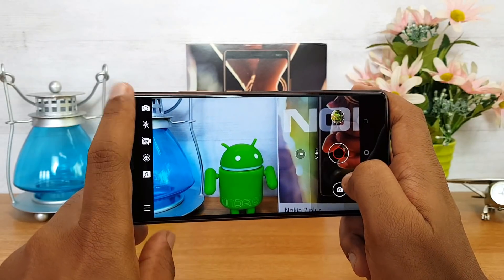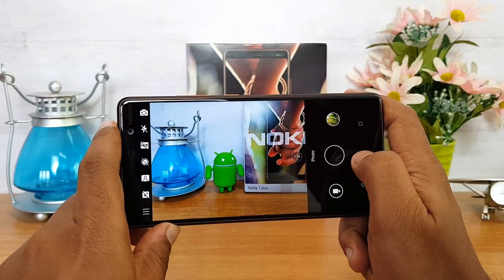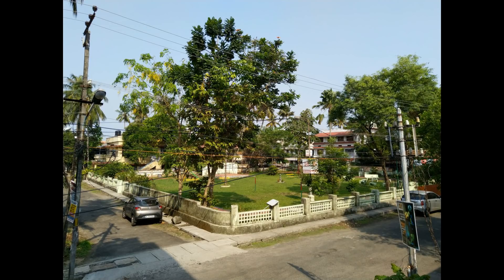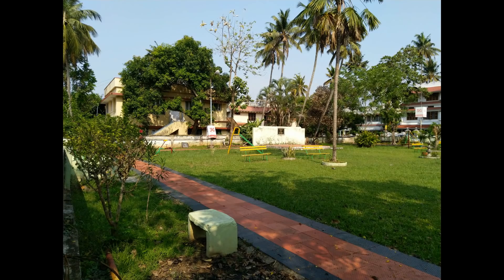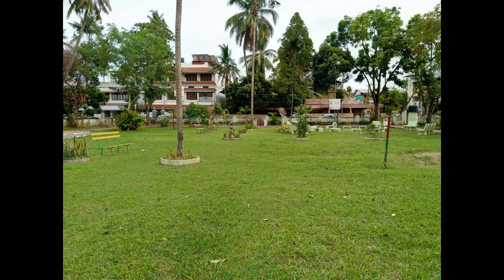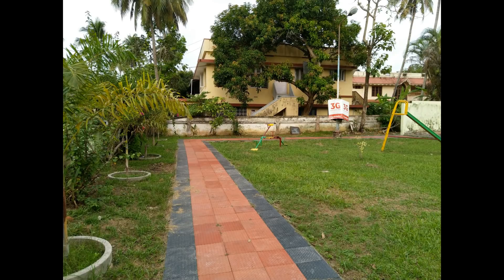Now let's go straight into the camera samples taken with this device. These are daylight captures taken with the Nokia 7 Plus and you can see that the images have come out really good — there is plenty of detail, noise is kept to a minimal, and overall the clarity of the photos looks pretty good. The colors are pretty much accurate, punchy and vivid, and overall the details are pretty much evident in the daylight captures.